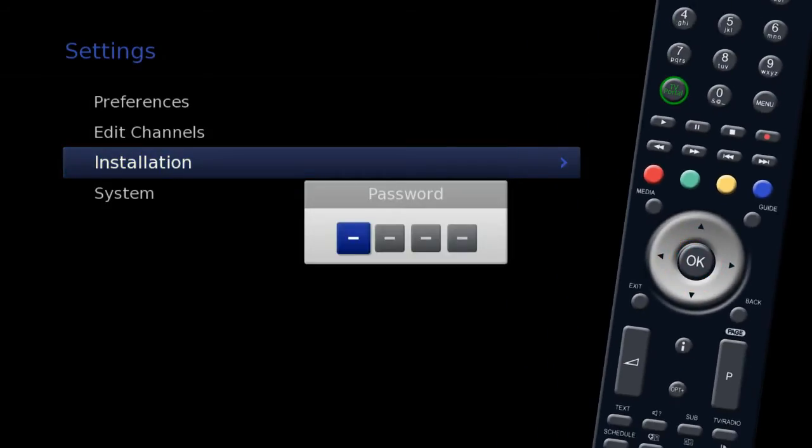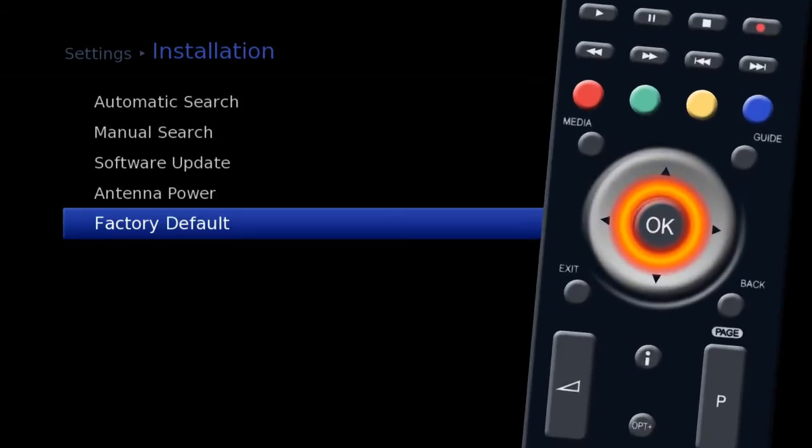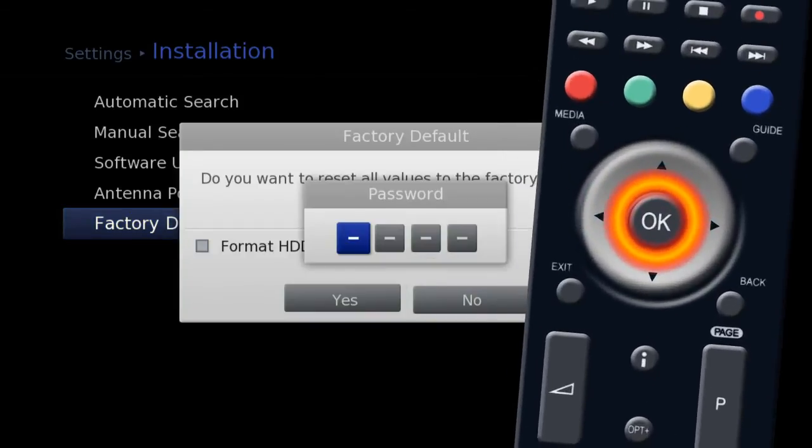Here you will be asked for a password, which is four zeros unless you have changed it. Now select Factory Default. A reset warning message will appear. Highlight Yes and press OK.